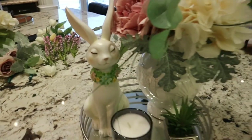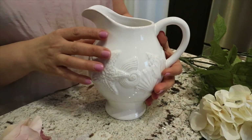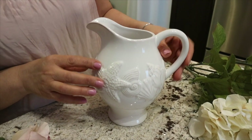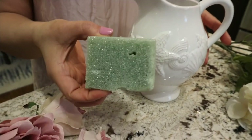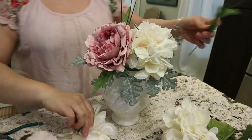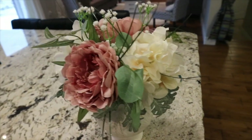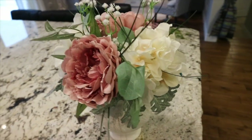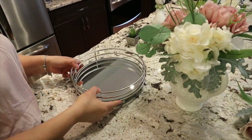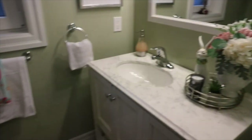Next DIY was this spring floral arrangement. I used a ceramic pitcher that I thrifted a long time ago. I inserted a piece of floral foam in, then added some green picks, some gorgeous peonies, and a few white hydrangeas. I played around with it until I liked it and I thought it turned out super cute. I placed it on a vignette in my guest bathroom.